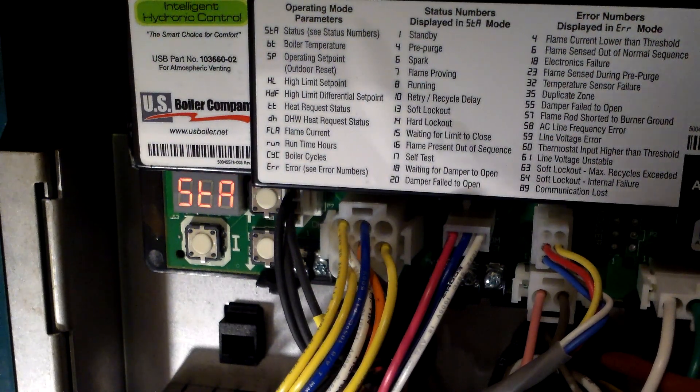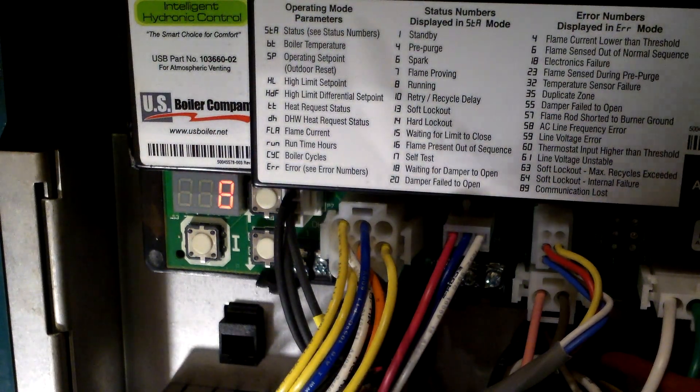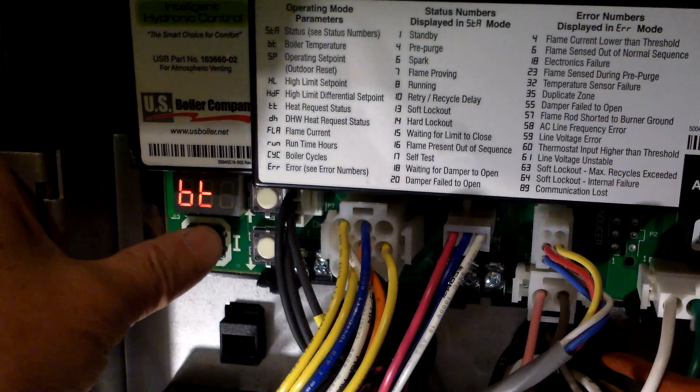You should hear that - hear that buzzing? That was the spark plug igniting. When the flame is proven, the main gas valve turns on and you have the boiler running. Let's check the flame current.